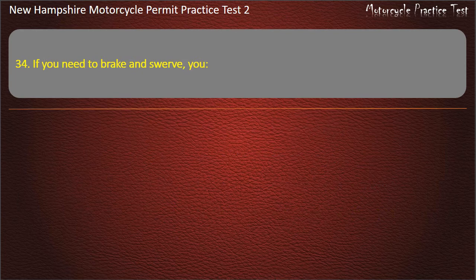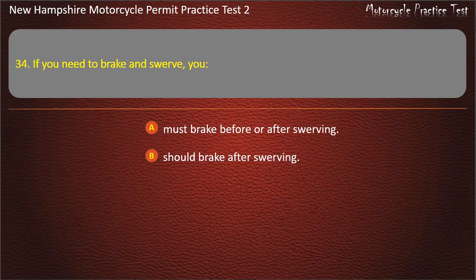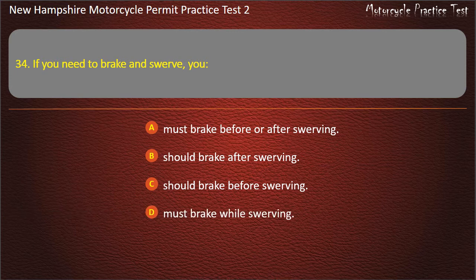Question 34. If you need to brake and swerve, you: Must brake before or after swerving; Should brake after swerving; Should brake before swerving; Must brake while swerving. Answer: Must brake before or after swerving.